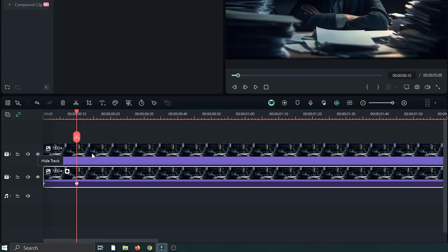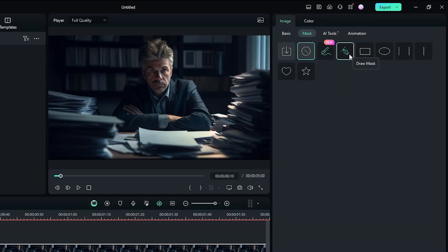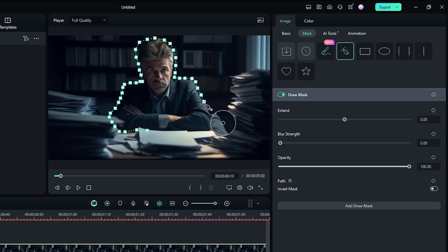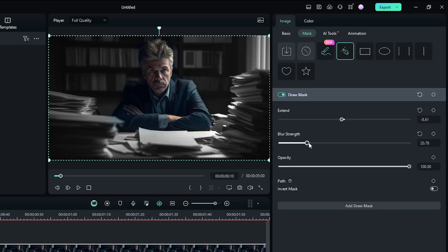Unhide the second track, select it, and go to the image section, then go to the mask section. Select the draw mask tool and add a rough mask around your subject. After that, increase the blur strength and increase the extent according to your video.